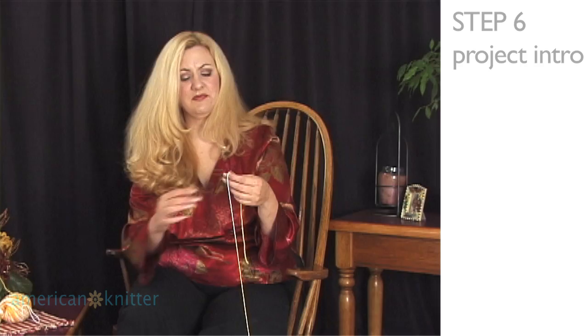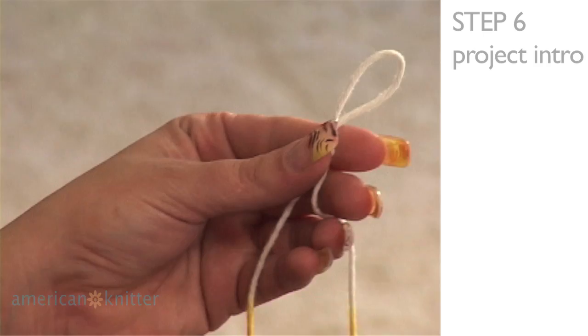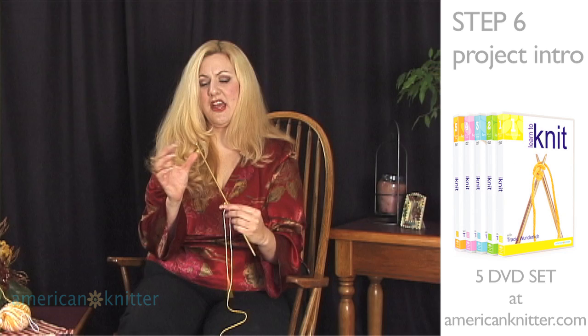We're going to start with a slip knot. Wrap it around two fingers, pull your fingers out, bring it from behind, pull it through to make the loop and pull. Go ahead and slide that onto your needle.